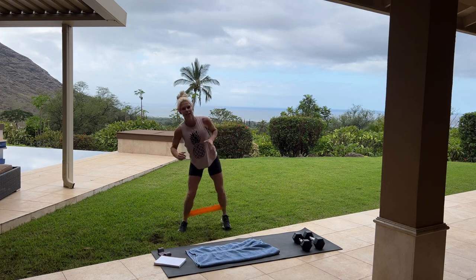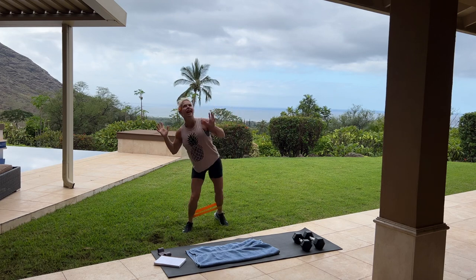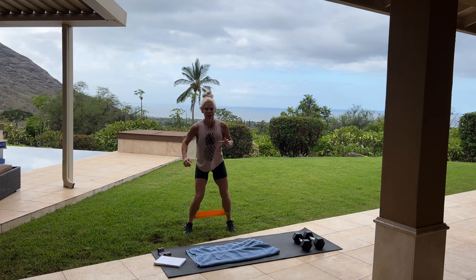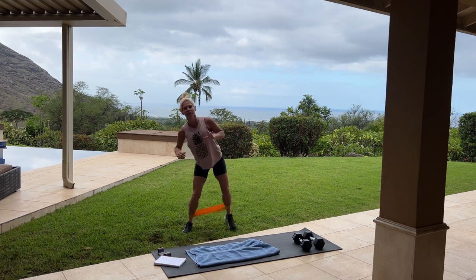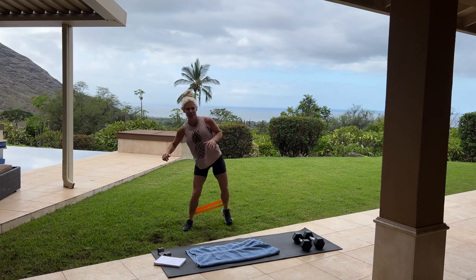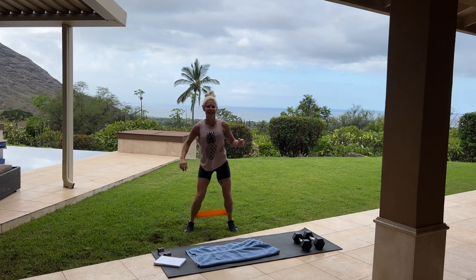We've had a lot of rain here over the last few days, now it's starting to dry up, so that's exciting. They actually say this was the second most rainy week of Honolulu's history, and we were here for it — pretty crazy.